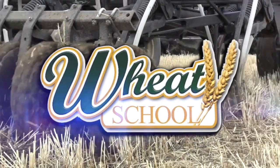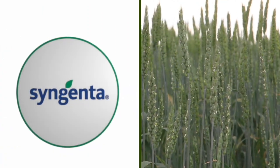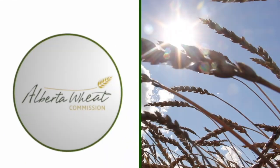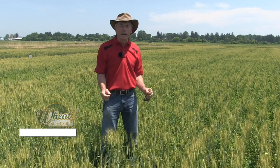The Wheat School on RealAgriculture.com is brought to you by CNMC, Syngenta Canada, and the Alberta Wheat Commission. Peter Johnson at Wheat Pete, RealAgriculture.com.